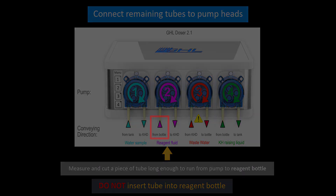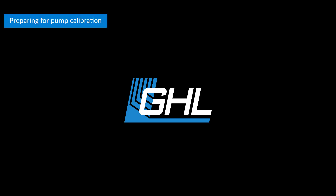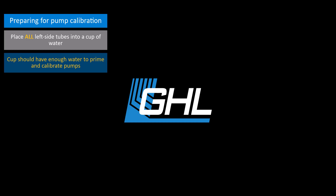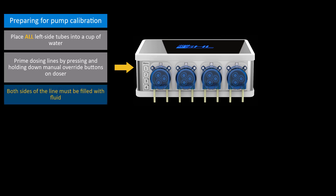With all the tubes connected, we can now configure the settings for each pump and calibrate each head. To prepare the pumps for calibration, take the tubes that are connected to the left side of each pump head and place them into a cup of water. This cup should have enough water to prime the lines and do the calibration. Prime the lines by pressing and holding down the manual override buttons on the dosing pump. These buttons are located to the left of the dosing unit. Keep holding down these buttons until both the in and out lines are primed with fluid.